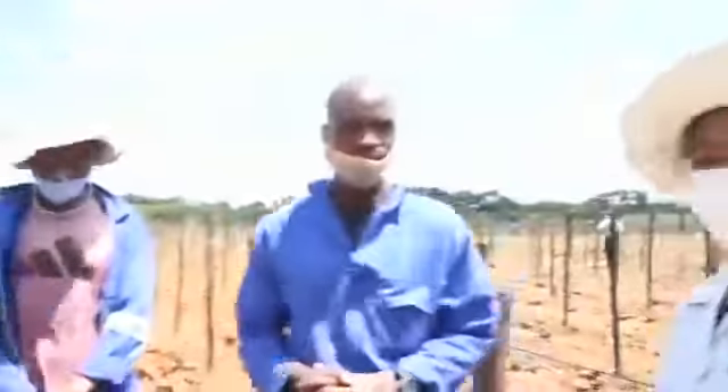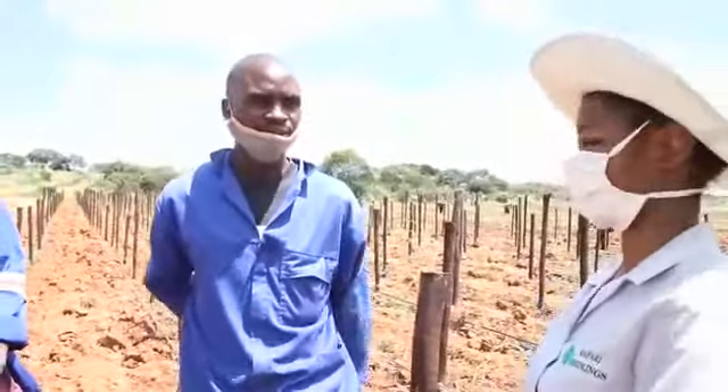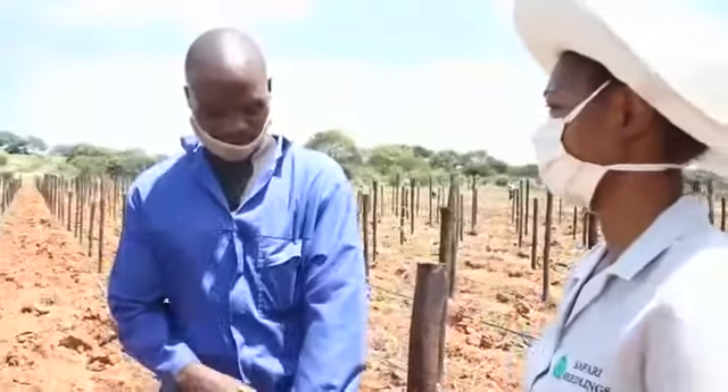And then, do you have a post? Yes, I have a post. Yes, I have a red spider mite. Okay. One meter. One meter into the soil? Yes.